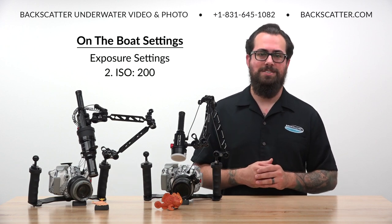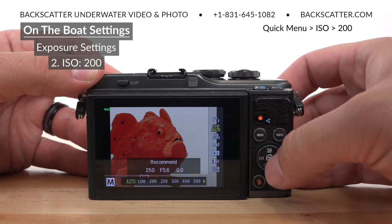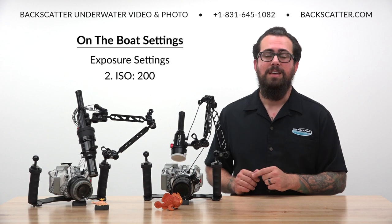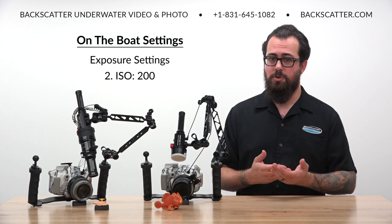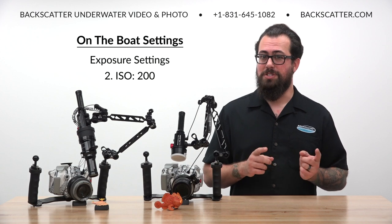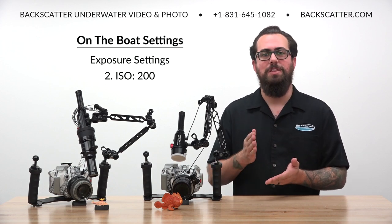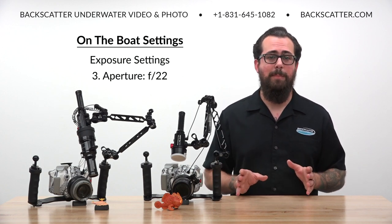So let's set our ISO first. Bring up the quick menu, select ISO, and then change it from auto to 200. ISO controls how sensitive the camera's sensor is to light, so increasing the ISO value will make the scene brighter, but it's also going to create more digital noise and graininess in the shot. Since our goal is to eliminate all of that natural light and preserve the best image quality, we want to keep ISO set to the lowest darkest full value at 200.